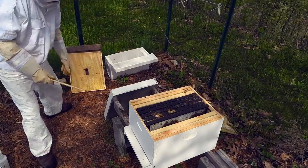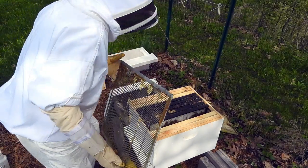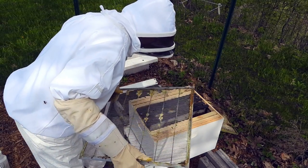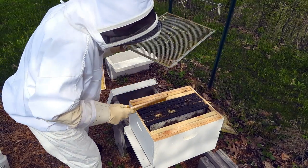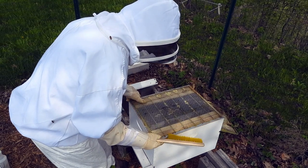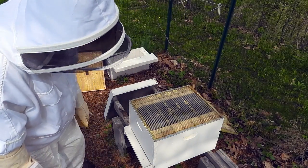Flick them off a little bit — they'll be happy bees pretty soon. You want to look for the queen; make sure we're not going to crush her. She's everything, man. You lose her, it's a big setback.